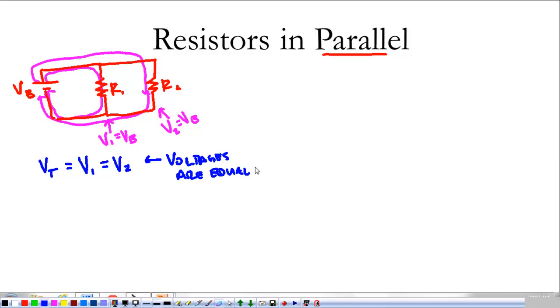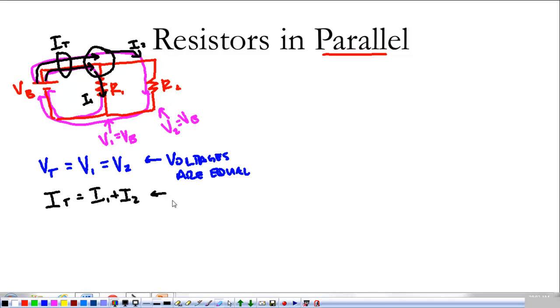Now we look at what happens with the current, and this is where the node rule comes in. At the node, we have the total current coming in from the battery, and it splits off — some goes to current one, some goes to current two. The node rule tells me that the total current equals current one plus current two. It's just like a river splitting into multiple streams — you don't end up with more or less water, it's the same amount.